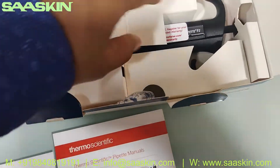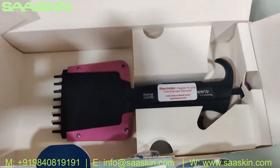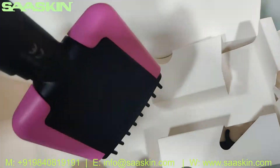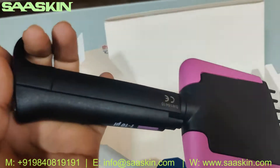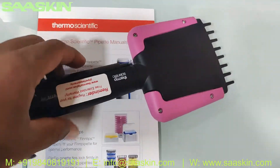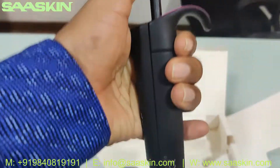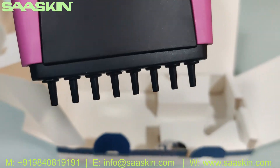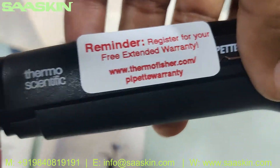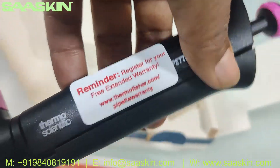Here is the pipette — it is the multi-channel 8-channel model. This is how you operate the 8-channel pipette. You can see the sealed body, and you can read the range of liquid that you pull out. Just a reminder again to make sure you register this kit.